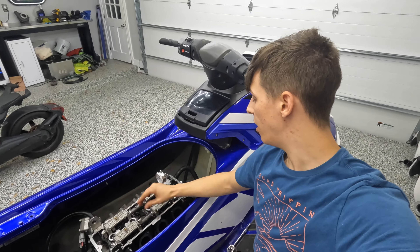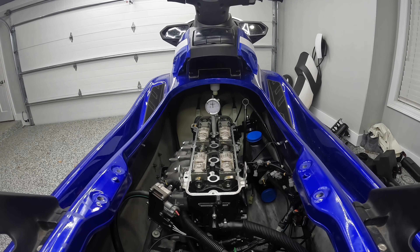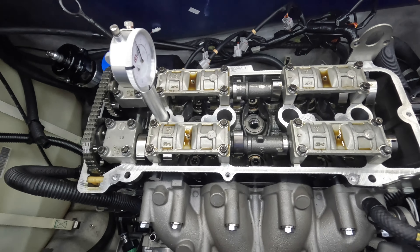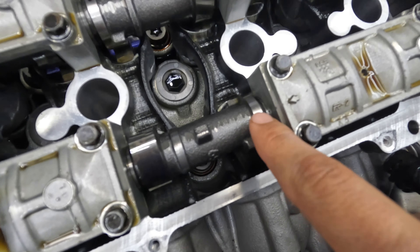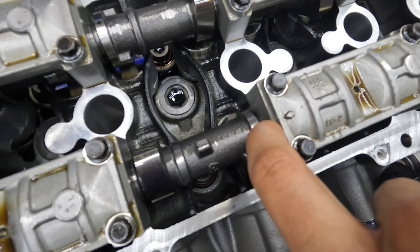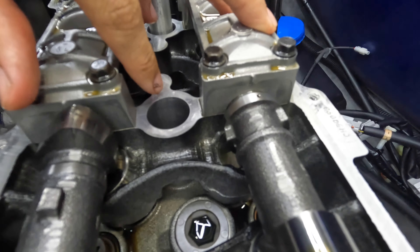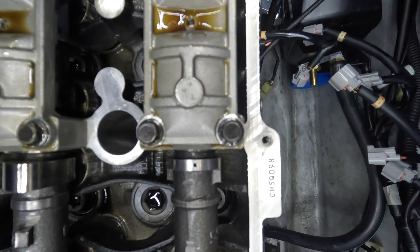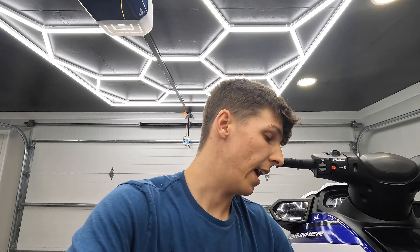Now that the cam timing is done, the tensioner is on, and the chain is tight, we can go ahead and spin this thing over a few times to make sure the cam timing is correct — you do not want to be off a tooth. Spun the engine over a few times and it's still spot on. This mark here lines up with the line on the cap, and same thing on the intake side. Now I can put the valve cover back on and get on with the rest of the mods. The only thing left to complete that is to put the oil line back to where the timing chain tensioner is, and that'll be a wrap on the valve work. Remember, if you want to do this, you're going to need a dial indicator — I'll be putting a link in the description.